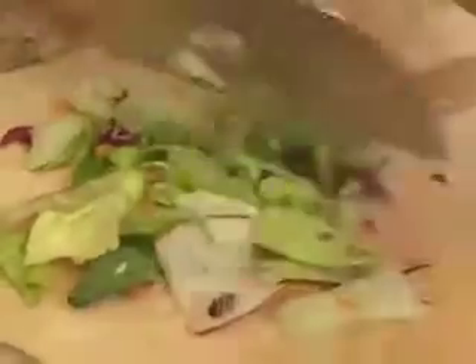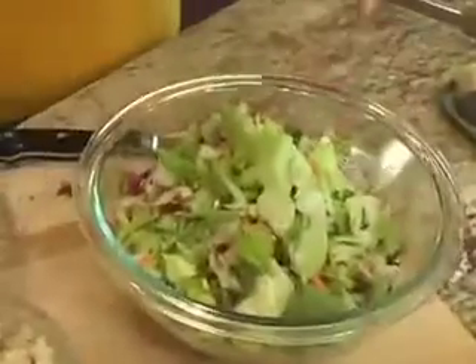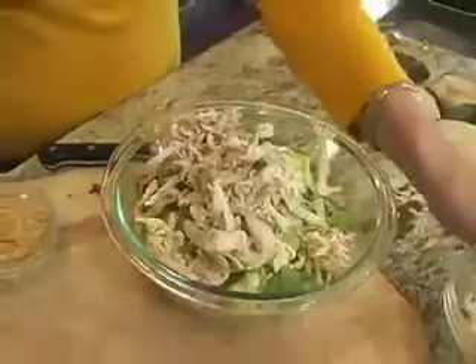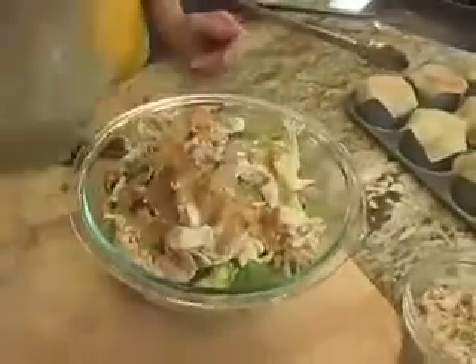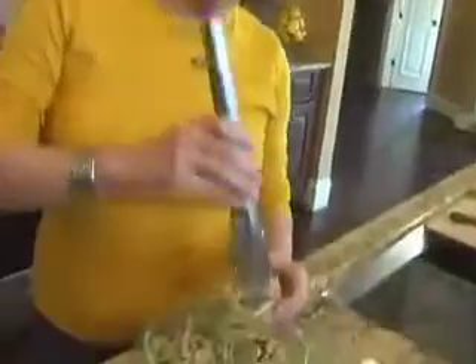Give your Very Veggie just a little bit of a chop, and then we're going to add our chicken and dress it with a little bit of our Thai peanut dressing. Let's fill our wonton cups.